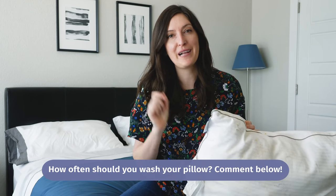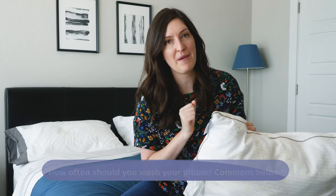Before we start cleaning this bad boy, I want to know how often you think you should be washing your pillow. Comment below and give me your best guess. Towards the end of this video, I'm going to give you my answer.